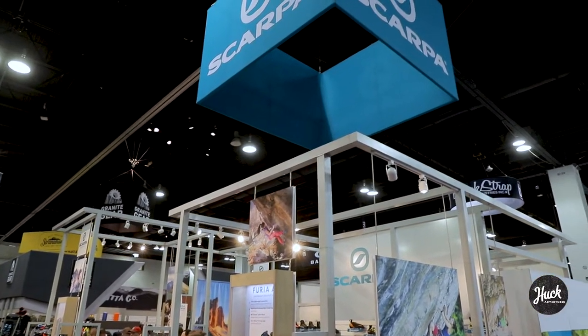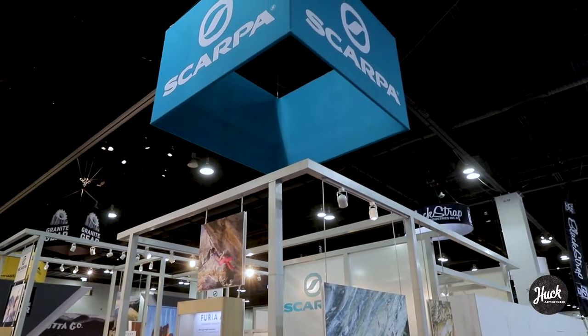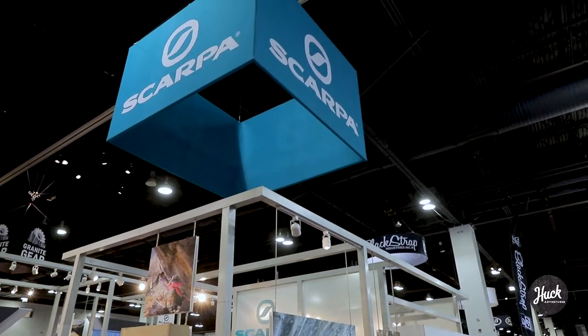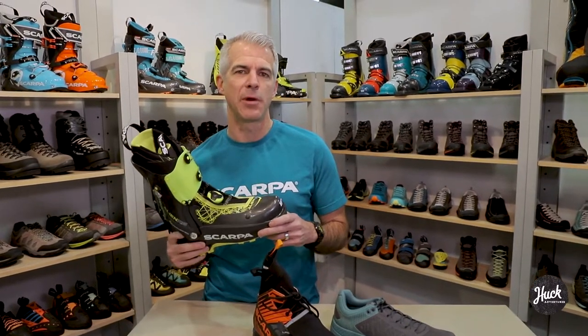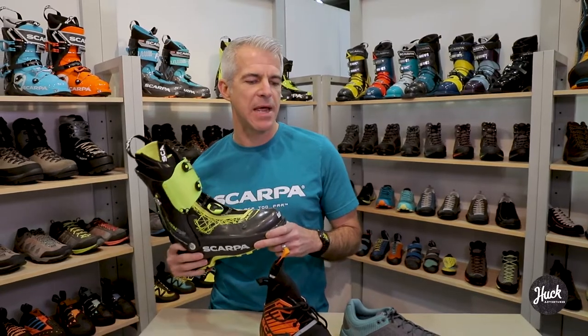Hey, I'm Mark with Scarpa. Scarpa is an outdoor footwear brand that is family owned, 80 years old, based in northern Italy near the Dolomite Mountains. Our North American headquarters is just down the road here in Boulder, Colorado. I wanted to talk to you for a few minutes today about some of the trends in outdoor footwear.